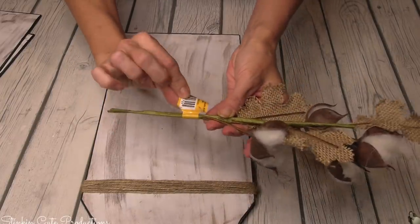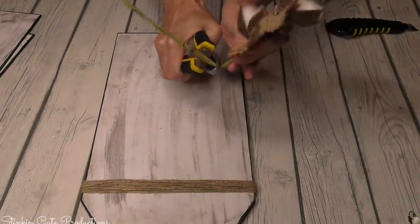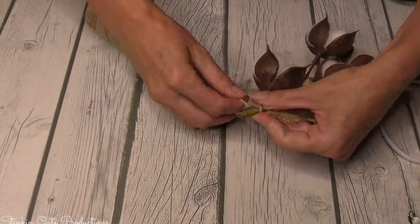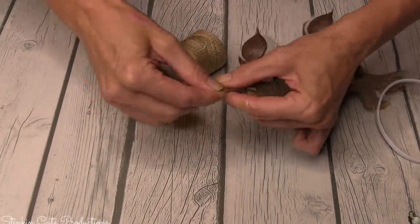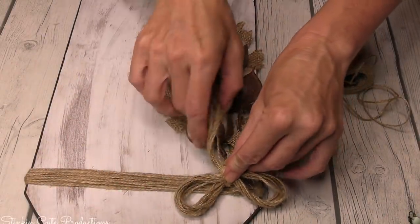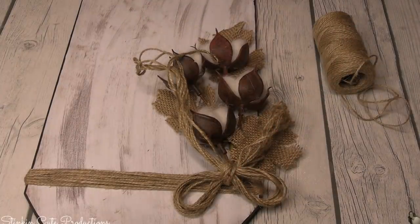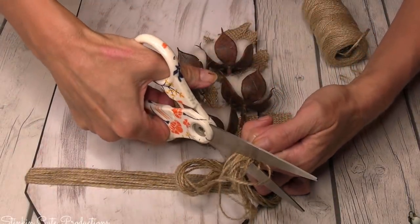Walmart has these great cotton picks by Mainstays for 97 cents - you can't beat them. I'm going to take some wire cutters to cut down the stem a bit. Once the stem is cut, I'll wrap it with more twine, hot glue it off to the side of the plaque, and finish it off with a twine bow right on top to cover and disguise the stem - a perfect finishing touch.